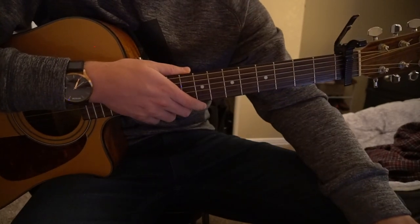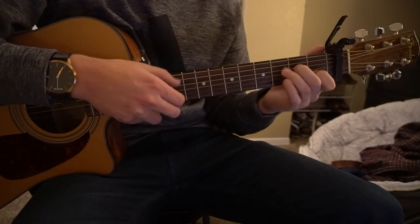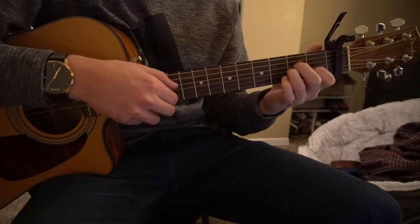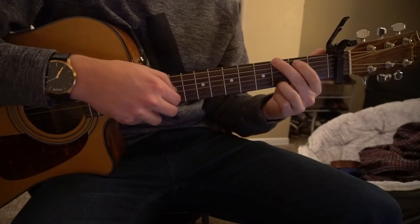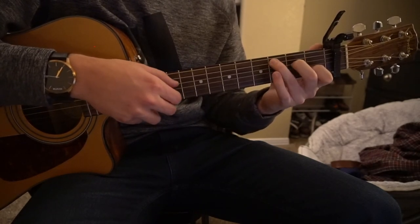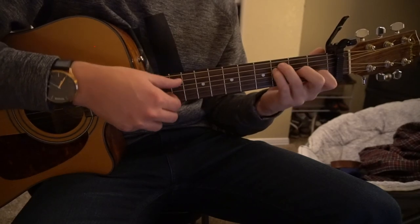That transitions into the chorus. The chorus goes: A minor, to a C, to a G, to an F. A minor, to a C, to a G, to an F.